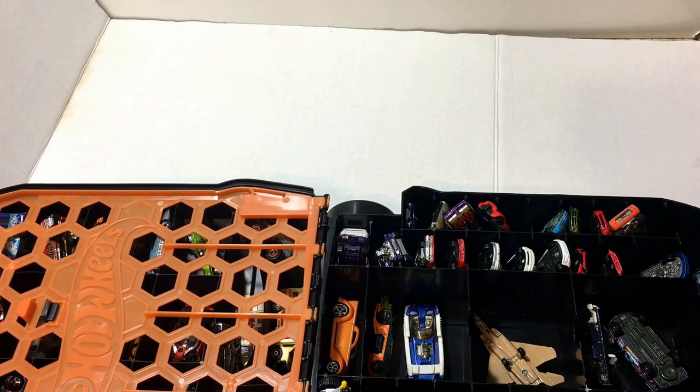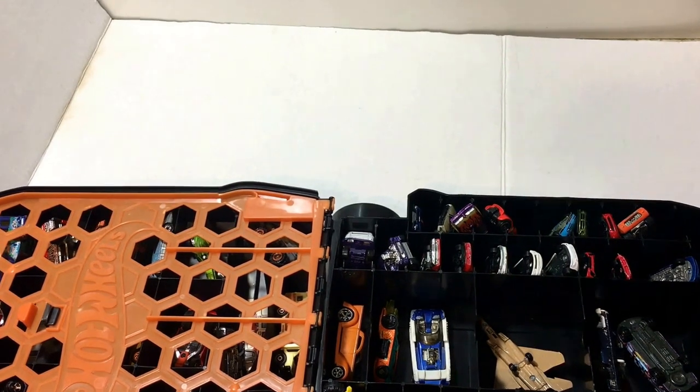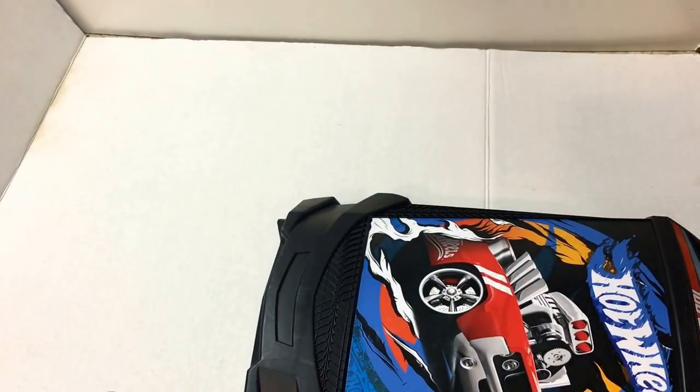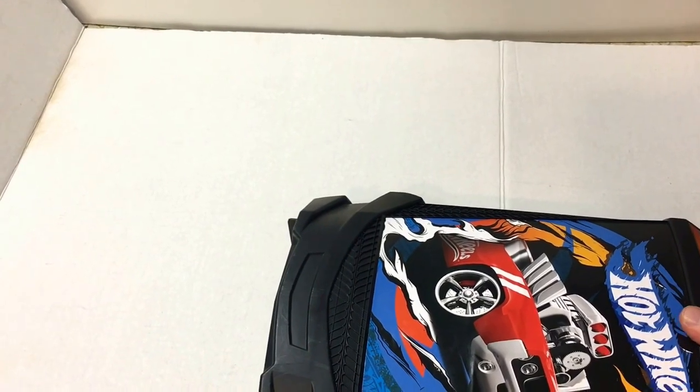Again, if you're a parent who just wants all your kids' Hot Wheels in one spot and off the floor, this is a good case.